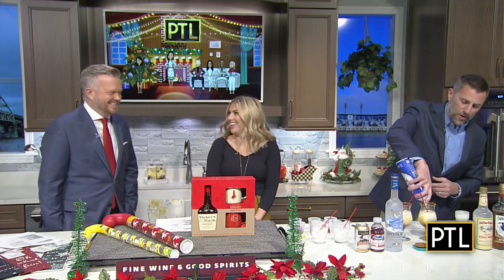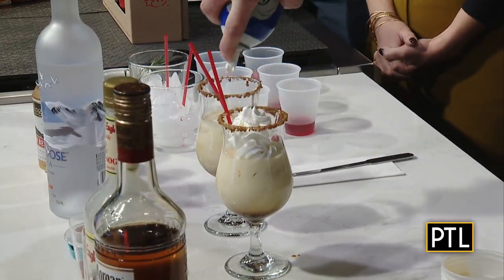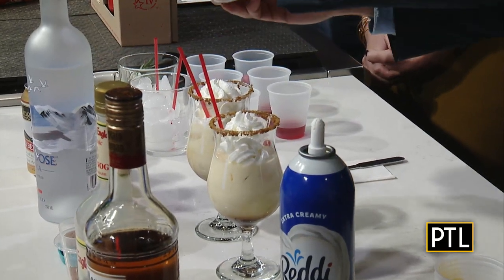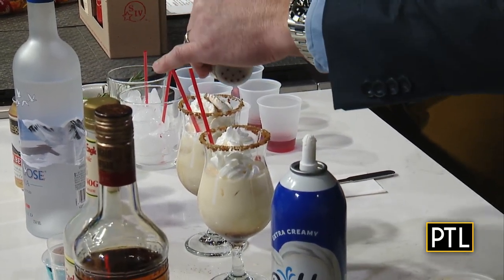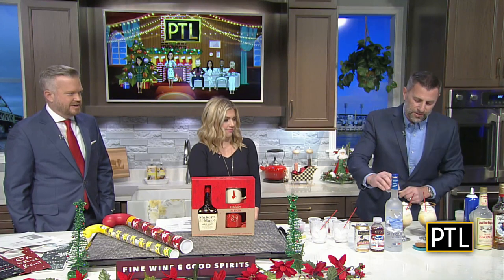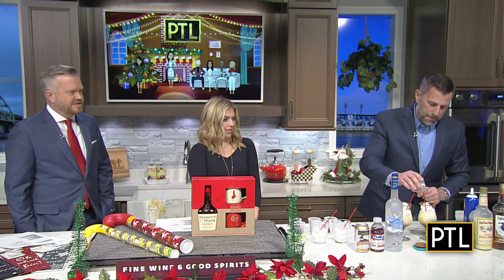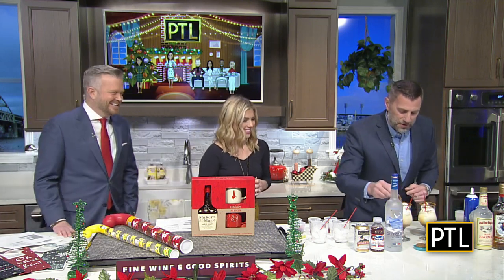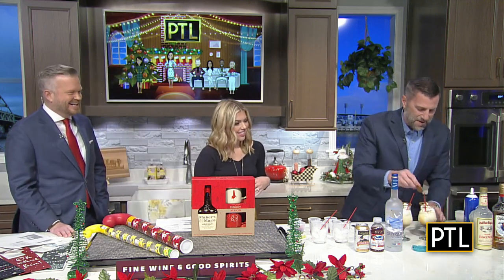We're going to go ahead and add a little whipped cream to this — because why not, let's make it extra fancy. And just add a dash of cinnamon to the top, and more of those cookie crumbles. This looks lovely. This is too pretty to drink. That's why I gave you the straw, so you don't have to mess it up.